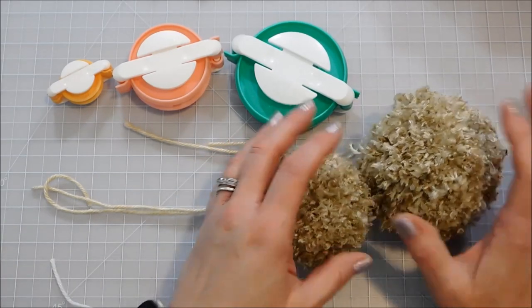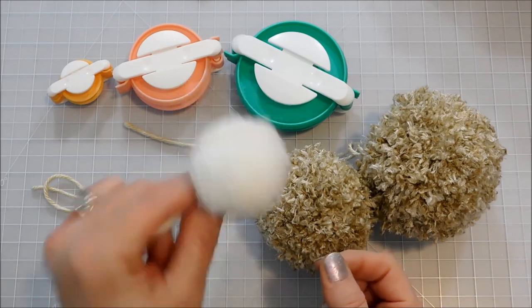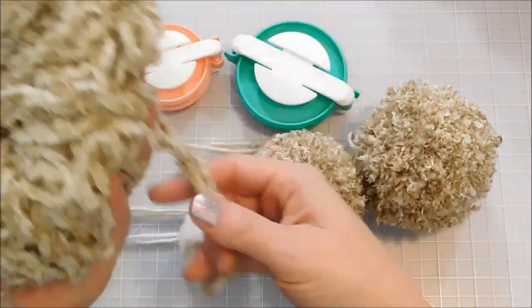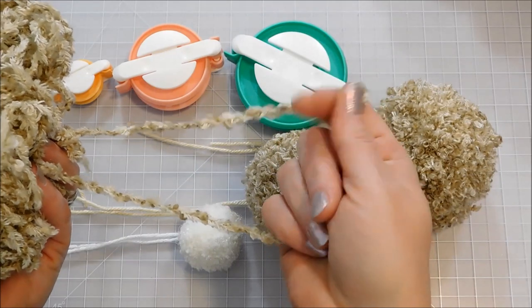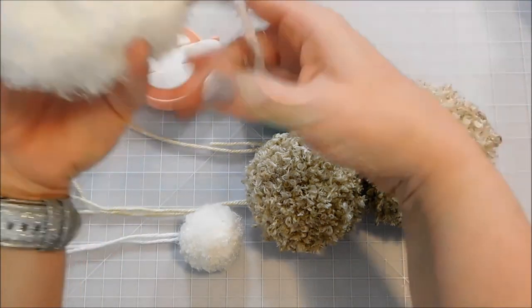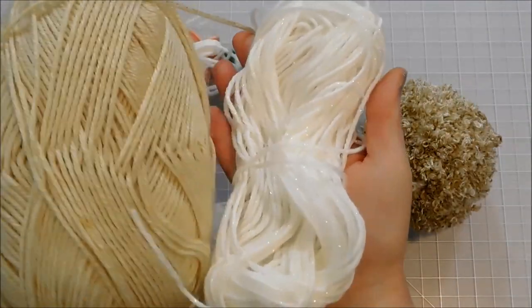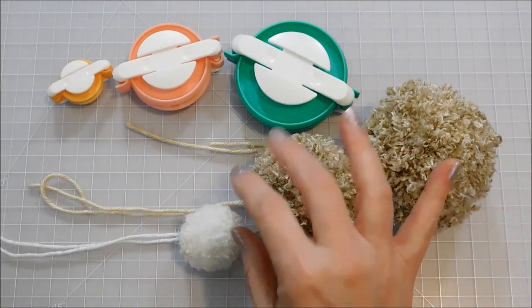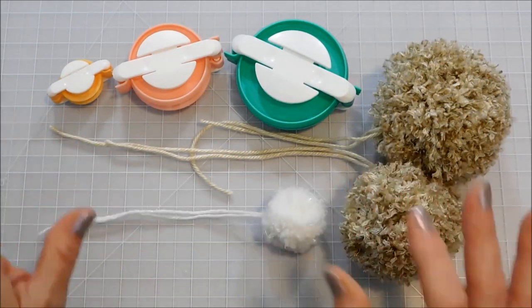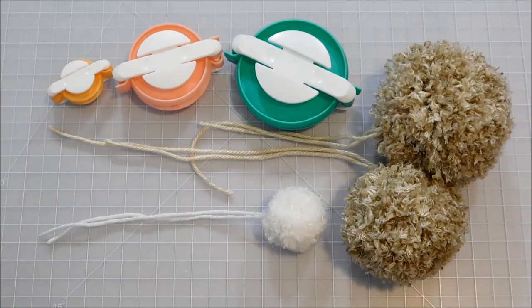I made brown pom-poms and we're going to be doing a little brown bunny — I thought that would be adorable for Easter. Then I made a white fluffy tail, of course, and I used some specialty yarns. This is a fuzzy, variegated tan color that I used for my bunny, and then I used this really fuzzy one for the bunny's tail. I did use just regular yarn in matching colors to tie those off, since the regular yarn is a little stronger for tying off. Get your pom-poms ready and leave your strings, and then we're ready to put our bunny together.